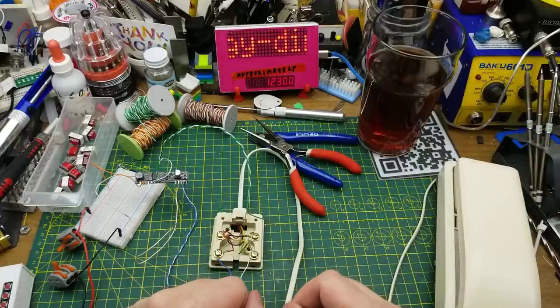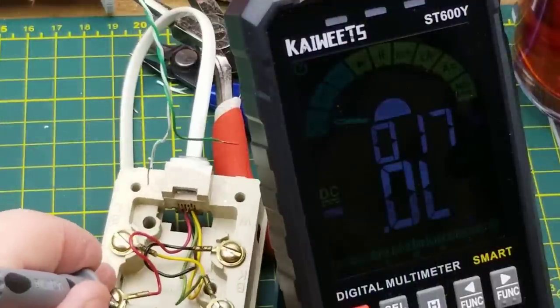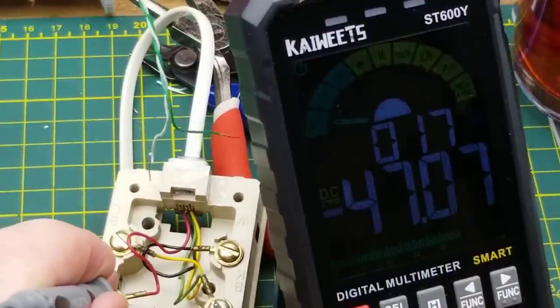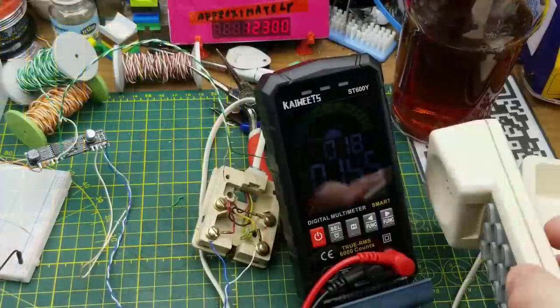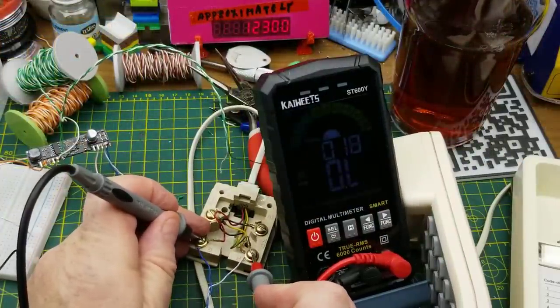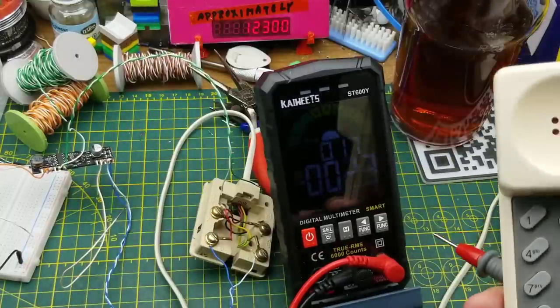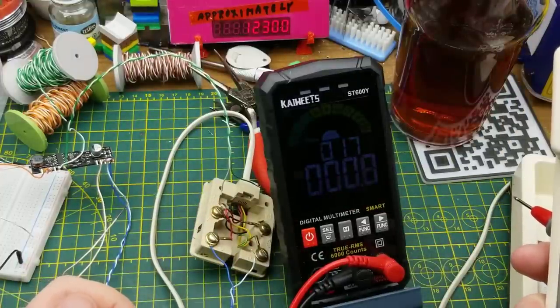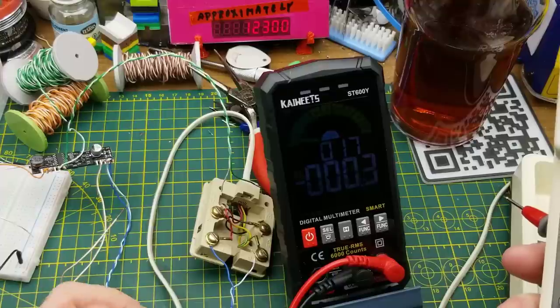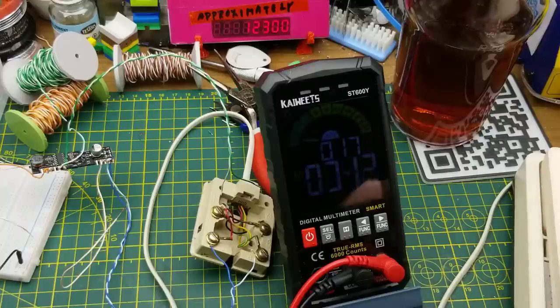Let's grab a voltmeter quickly. The voltage here should be about 48 volts — 47.0, close enough. When we go off hook it should drop because that puts a load on it — yeah, about 6 to 7 volts, that's reasonable. This is putting, I want to say, a 20 milliamp amplitude, and the impedance is basically 600 ohms — what this presents to the line.